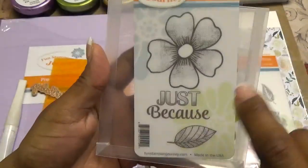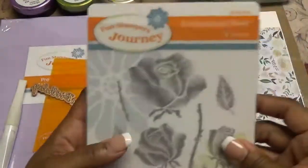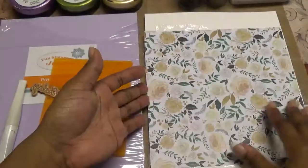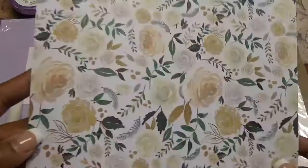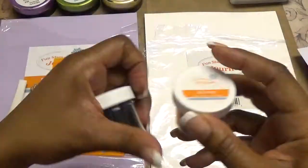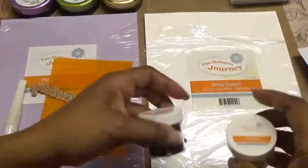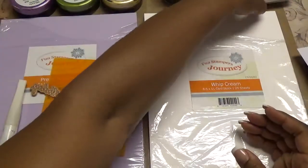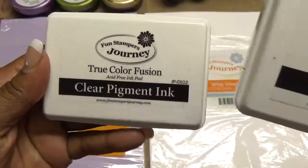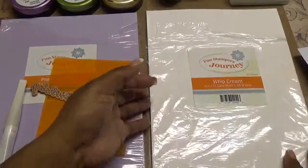I used this Just Because stamp from the Just Because set from Fun Stamper's Journey. Out of the embroidered rose collection, I used this rose right here. I also used this beautiful paper and our whipped cream cardstock. Along with those items I used our embossing powder — our gold and our black embossing powder. It's a detailed embossing powder. I also used our black licorice true color fusion ink and our clear pigment ink. Our inks are a hybrid ink, so it's dye and pigment together.